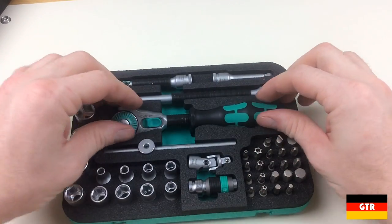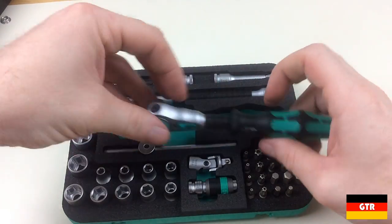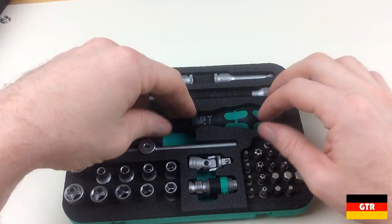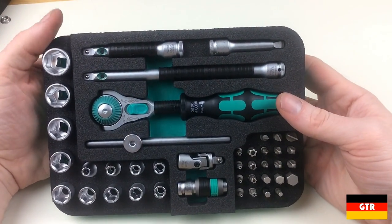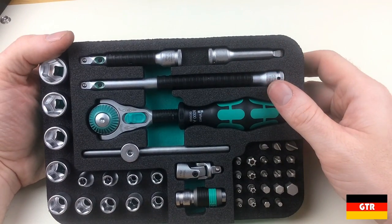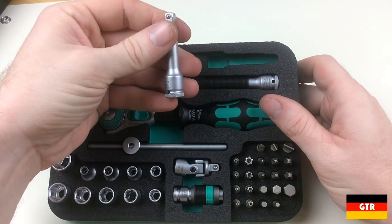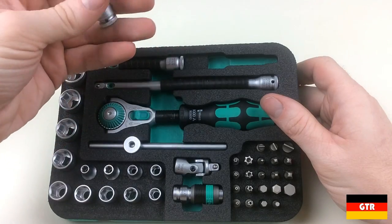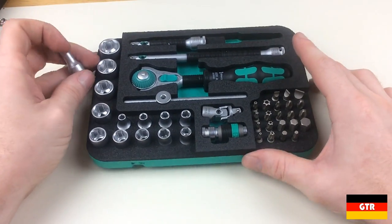So there you have it — that's the Vera 8100 SA2 set. The value in the set is definitely with the speed ratchet and the case, which is why these are significantly more than the soft-case version reviewed previously. If you need a compact set to keep in your desk or on the bench, this will be a good candidate. That wraps up the review of the Vera 8100 SA2 Zyklop quarter-inch drive 42-piece socket set. Check out the link in the description to the full review including additional high-resolution photos. If you liked this video, subscribe for more reviews of German brand tools.